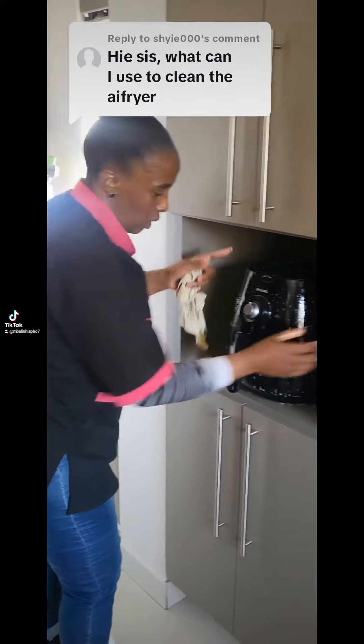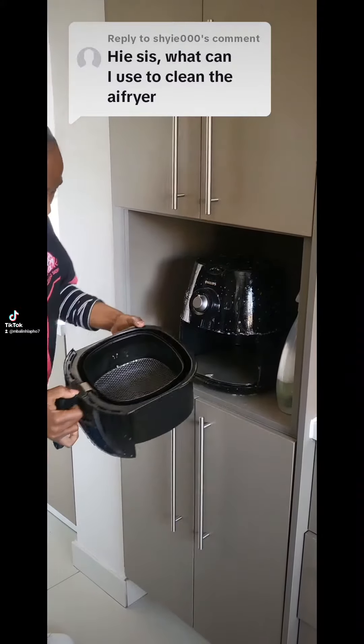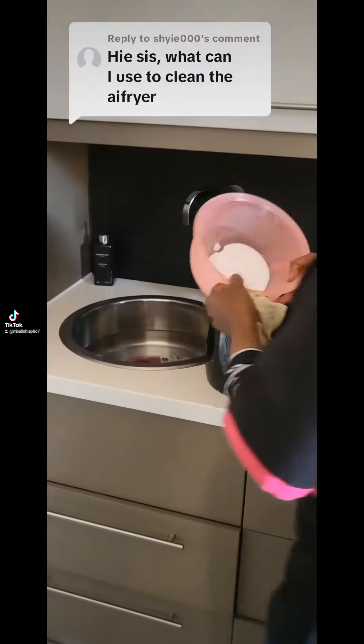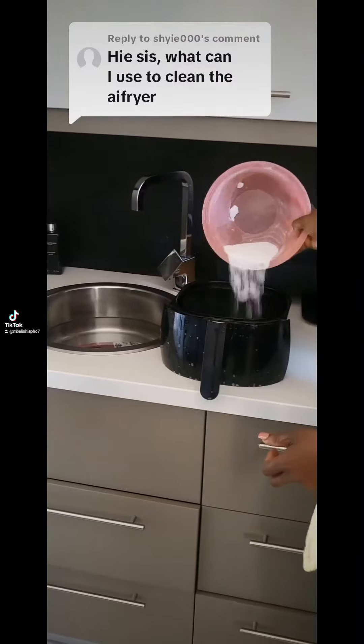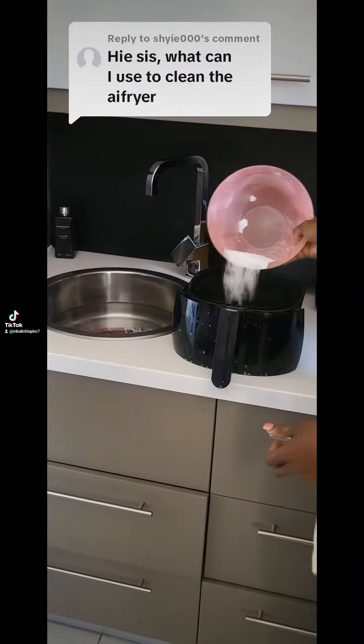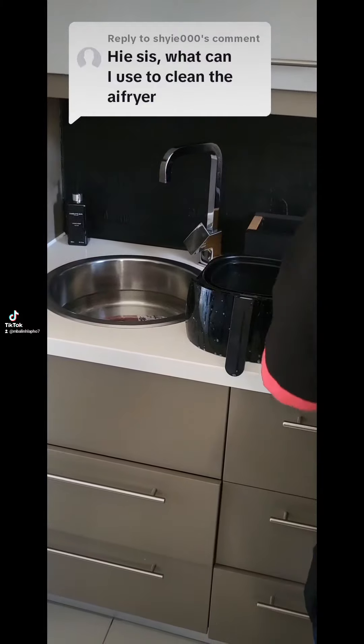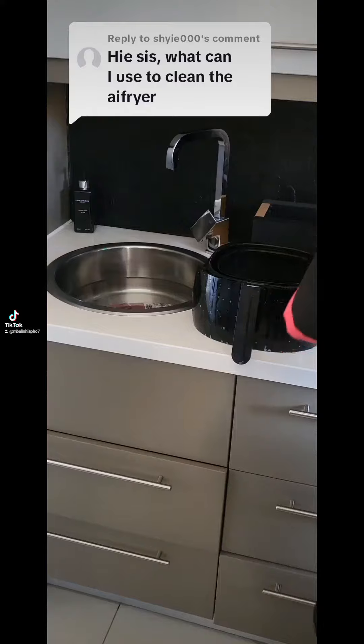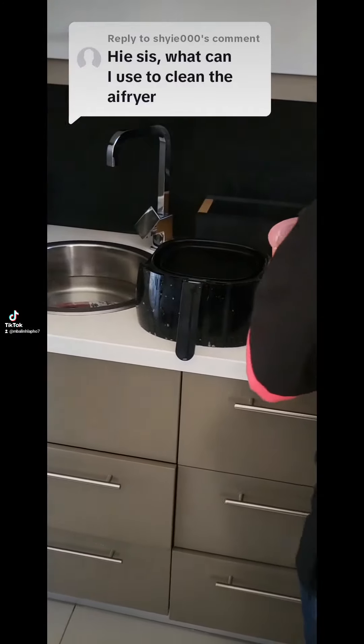As you can see, even cleaning something this greasy — do not worry, my sister. Take a cup of bicarbonate of soda directly, a cup of bicarbonate of soda, and a tablespoon of dishwashing liquid.